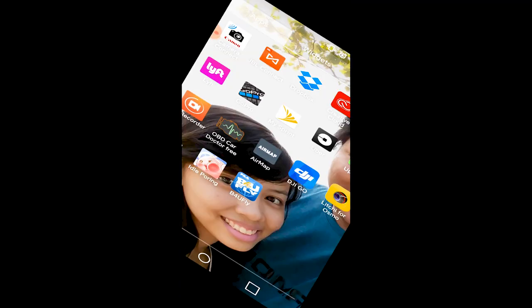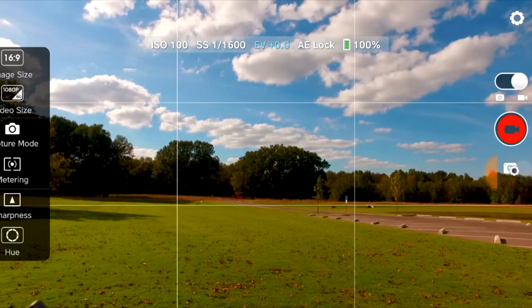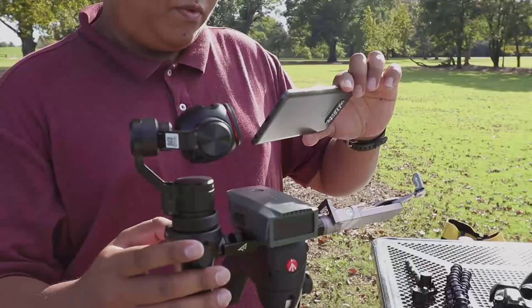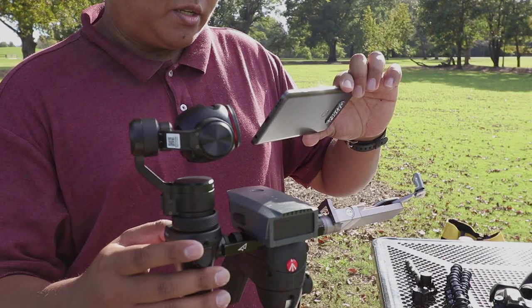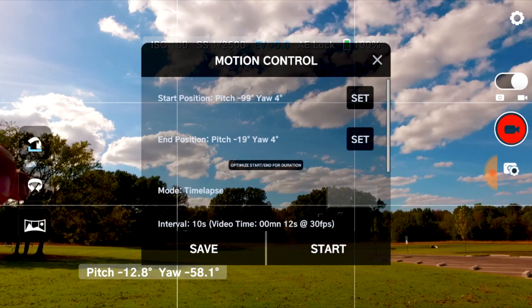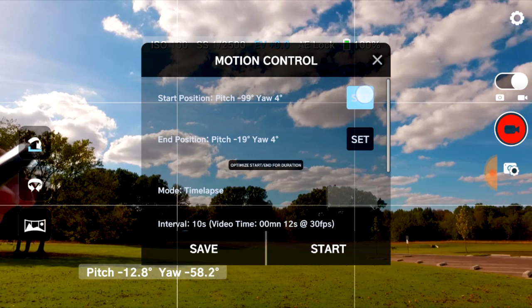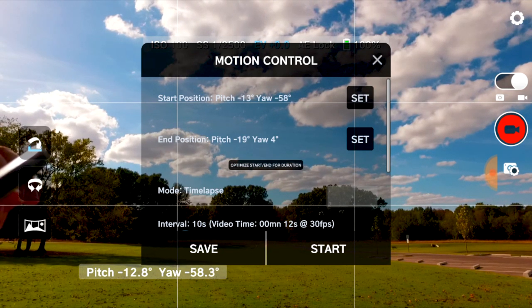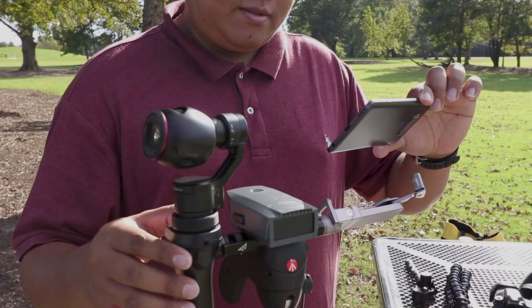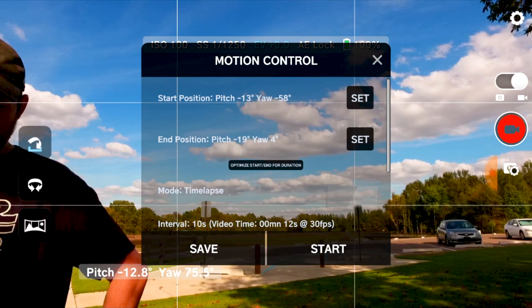Once you're connected, start the Litchi app. First thing you've got to do is set your camera settings. Move the frame to where you want it to start, and then click this button to start the motion control. You can see the start position here — click on set. Then go to your end position to where your time-lapse would end, and click set.